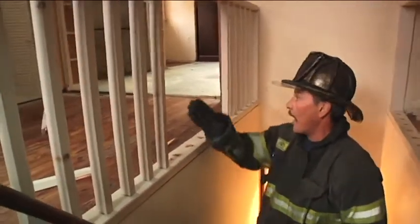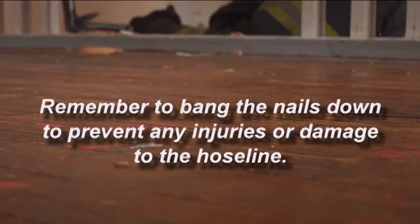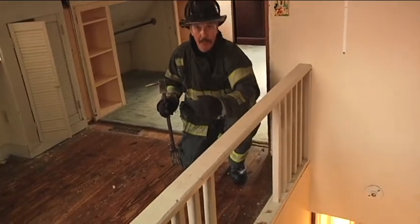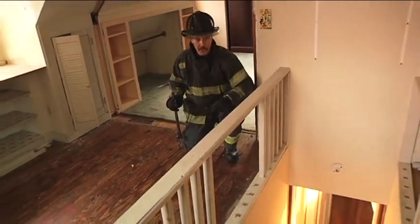The second line can come up and then I'll go in. Now that we've created this opening, the second hose line can come up and not get caught on the newel post with the first one.